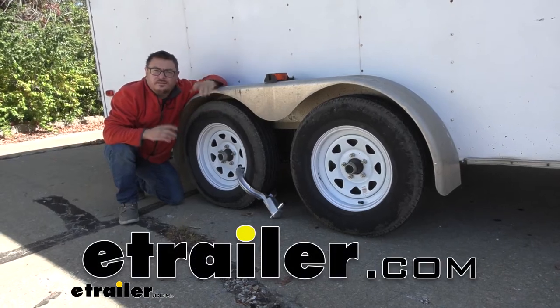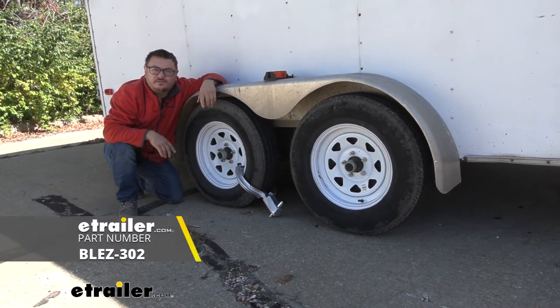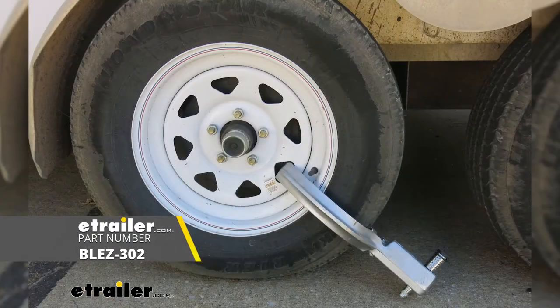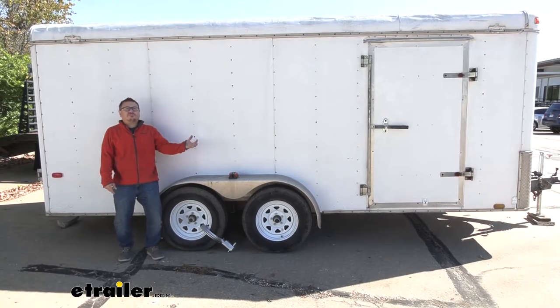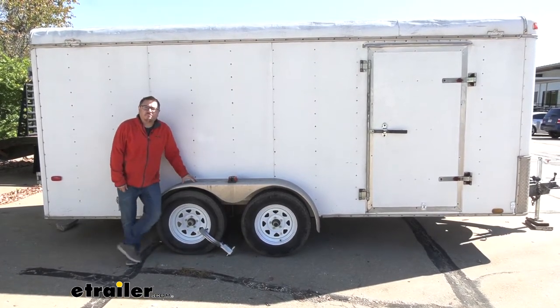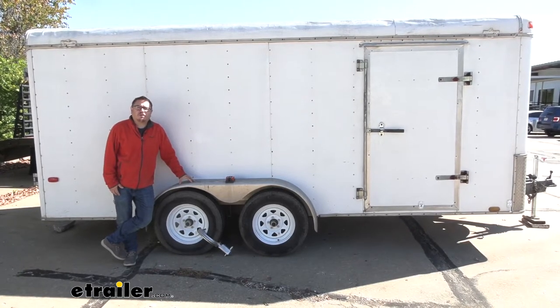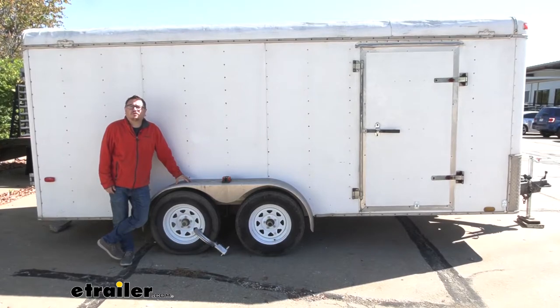Hey there, trailer owners. Today we're going to be taking a look at a great way to keep your trailer safe while it's unattended. We have the Blaylock 15 to 20 inch wheel lock for trailers. If you're ever leaving your trailer unattended at a job site, a storage facility, or even just in your driveway, there's really not much to prevent someone from just rolling up, hooking up, and taking off with your trailer. That's why for peace of mind you can add something like this trailer wheel lock.